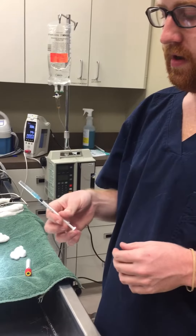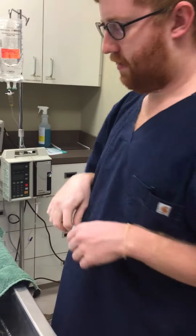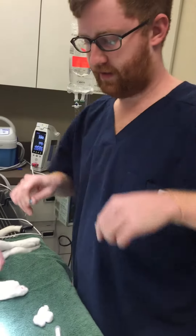I'm going to go ahead and break the seal on the syringe by pulling halfway back on the plunger and then pushing back, just to relieve any pressure that has built up. Since the cat is under anesthesia, proper restraint really isn't necessary.